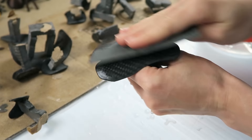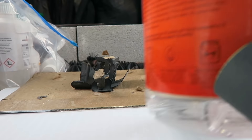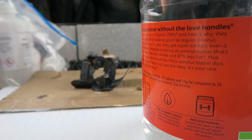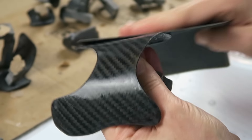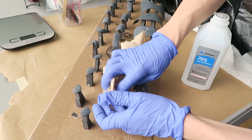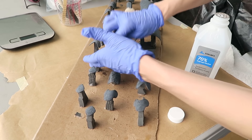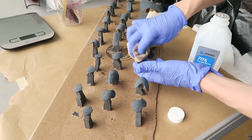I'm going to sand the surface before adding another layer — just getting it all fully flatted out. I've got a bin of water over here and I'll be dipping my paper and my parts into it to keep the dust under control and let me see better where I'm sanding. Then I'm using some alcohol to wipe everything off and make sure I don't have any fingerprints left — I don't want any oils from my hands getting into the resin.